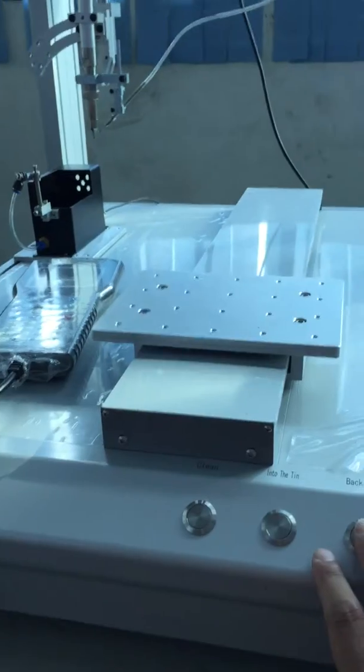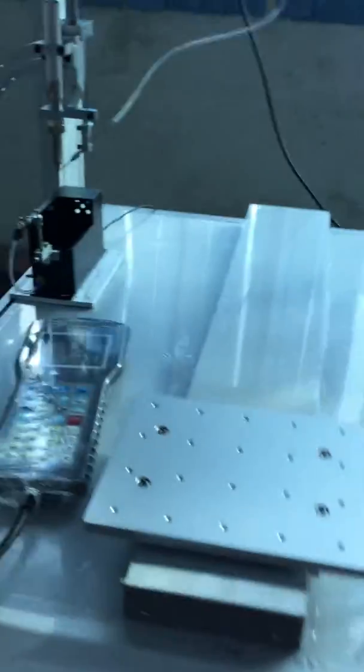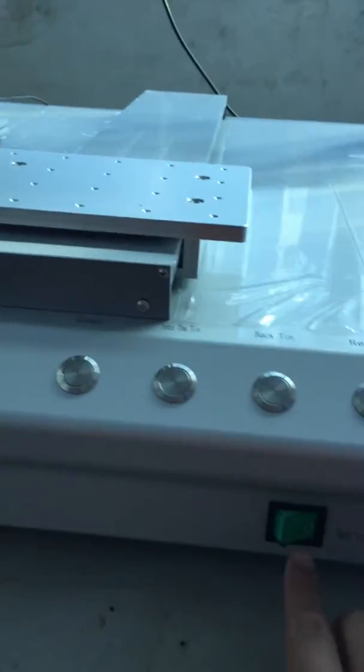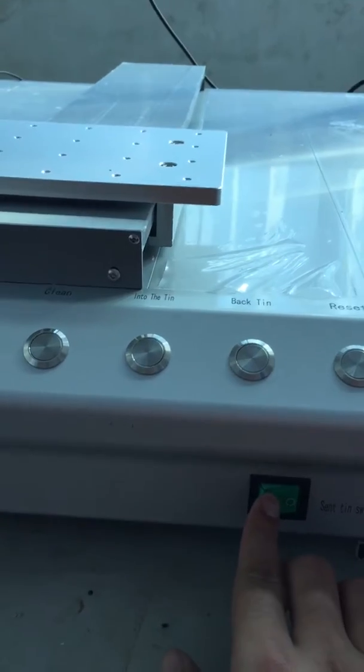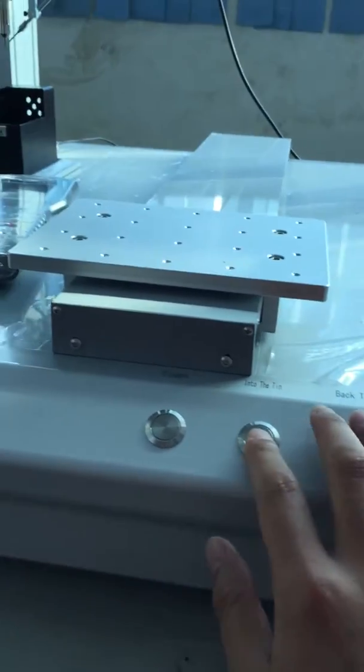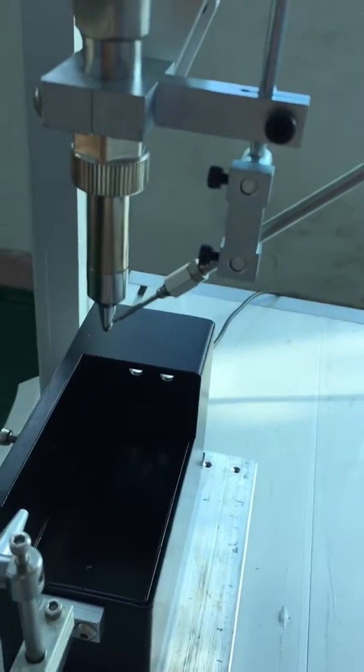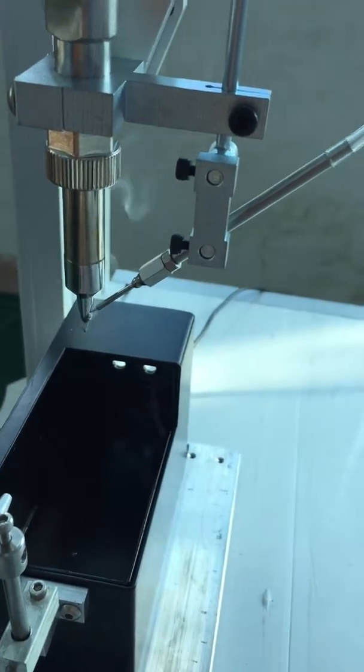This is the back-tin and into-tin buttons. Back-tin means the tin goes back a little. These two buttons only work when we turn on this button. Into-tin means the tin will go forward a little.